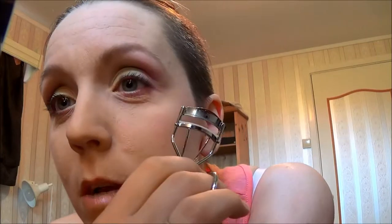Now curling my lashes. My lashes have grown from the Stimulash — they're still not as long as my sister's, but they are fairly long. My mama has extremely long lashes and I kind of hope I get the same result soon.